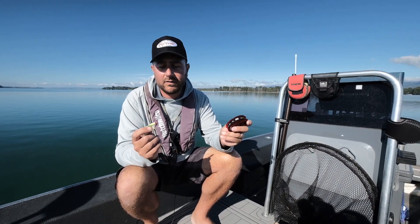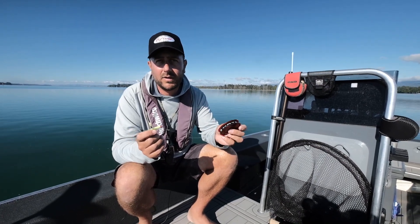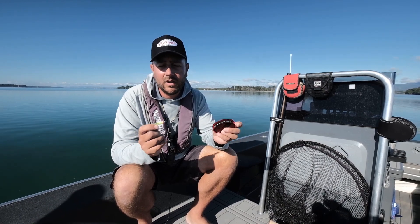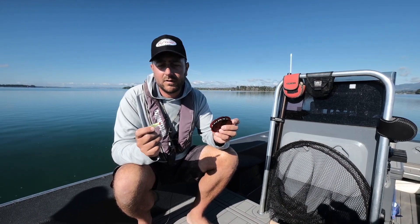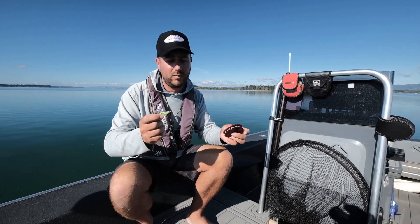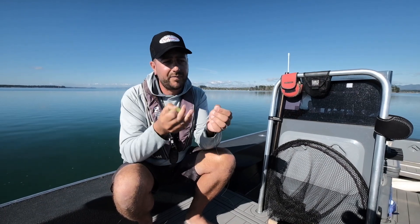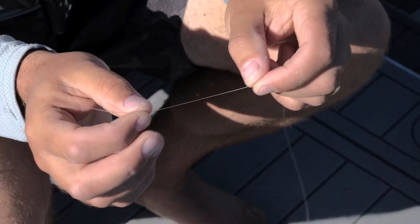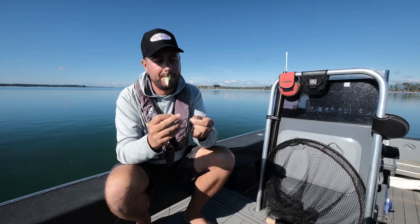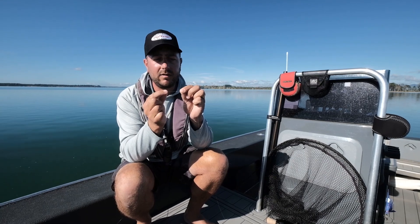Most of our saltwater flies are tied on with a loop knot — I choose the Lefty's Loop. It's quick, easy to tie, really strong and just performs really well. I'm going to run you through a couple of quick steps and a few little tricks just to get your knots looking nice and also performing, which is what you really want. So strip your line off, make an overhand knot and pull that up relatively close but not tight.